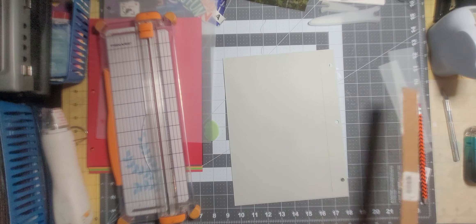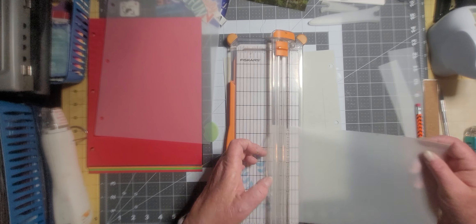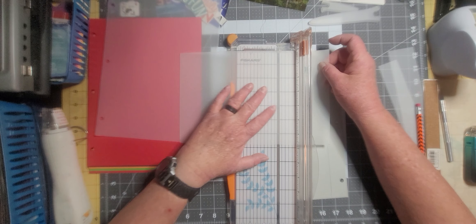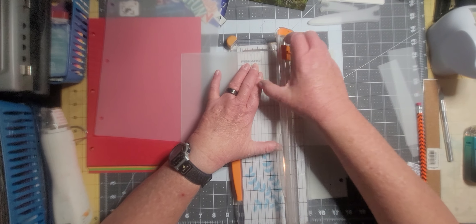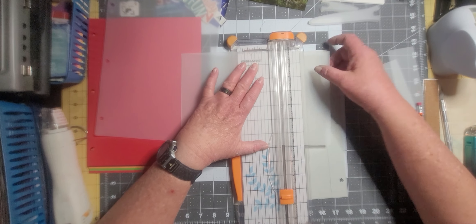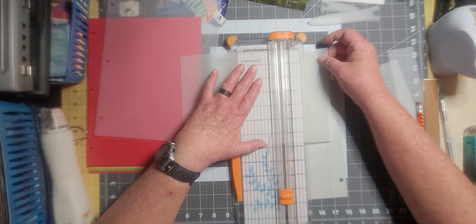Oh, I measured to the wrong side. I meant to tap it down on this side so that when I cut that side off — okay, well now we're gonna get creative here. This is the side that I wanted to tamp down to. That's all right, I'll still be able to get several off of this sheet. I won't waste the excess because I can use it as a pocket in my journal. So you get to see the mistakes and all — such is life.